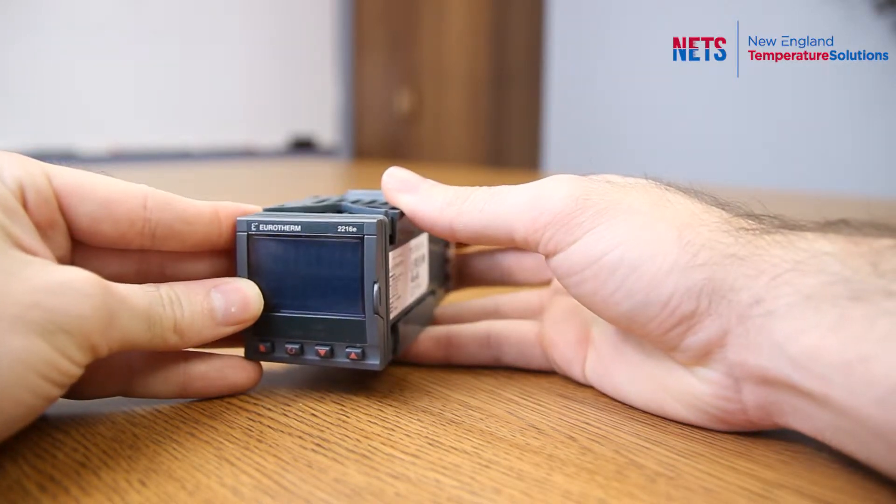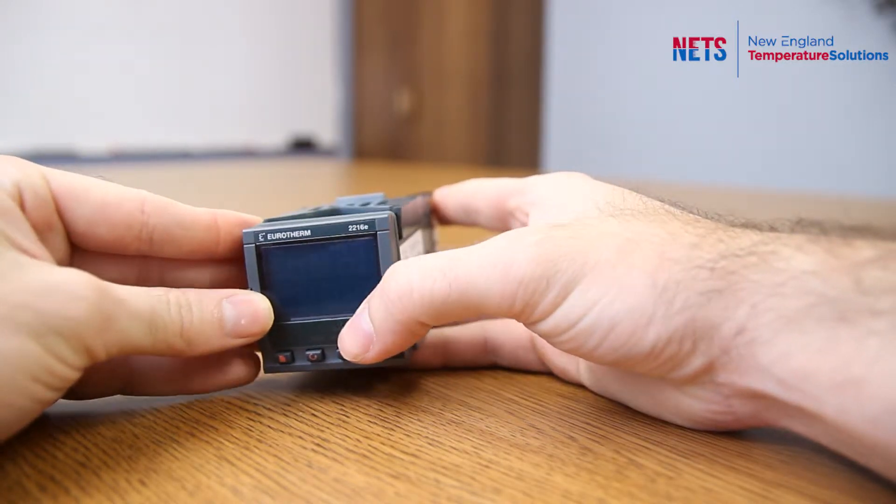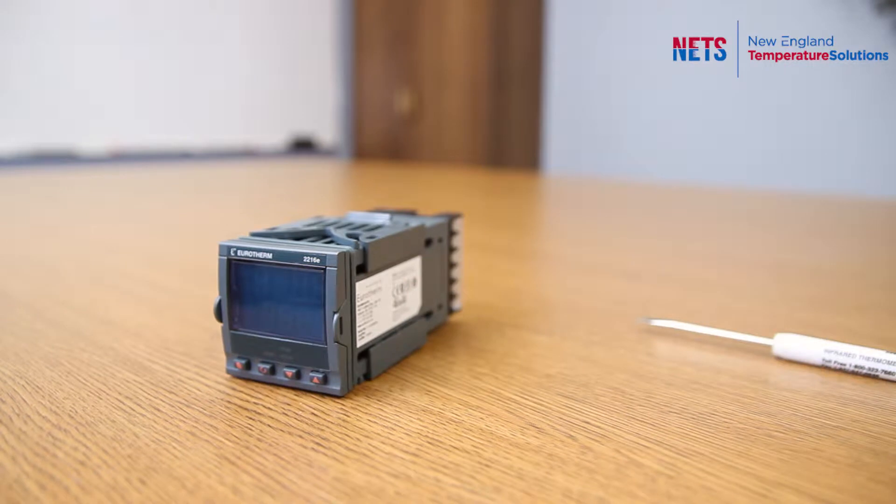One thing to keep in mind when adding or changing modules is that you will get a hardware error, and that can be fixed by watching our video, 'How to Clear a Hardware Error on a Temperature Controller.'